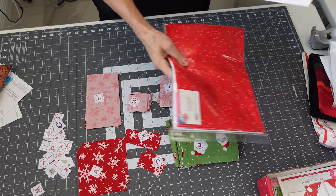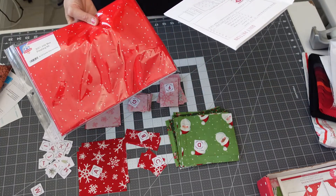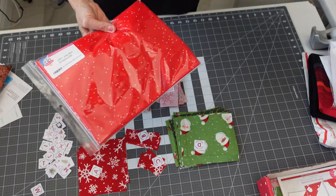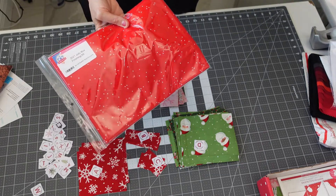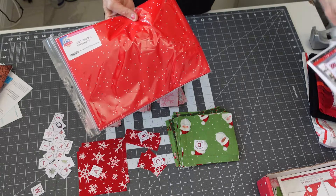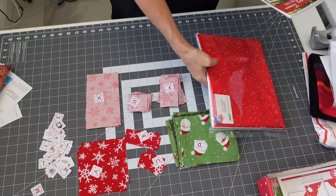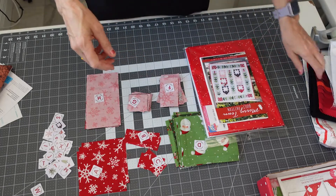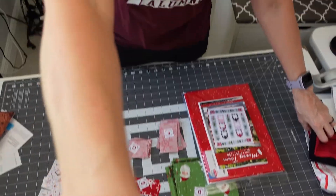I haven't cut my background yet — there's probably about a hundred squares, so I just haven't cut that yet. When I do, I'll probably start assembling the quilt and I'll get back to you with how that's going. But anyway, that's my box opening and an update on my Merry Town quilt pattern.